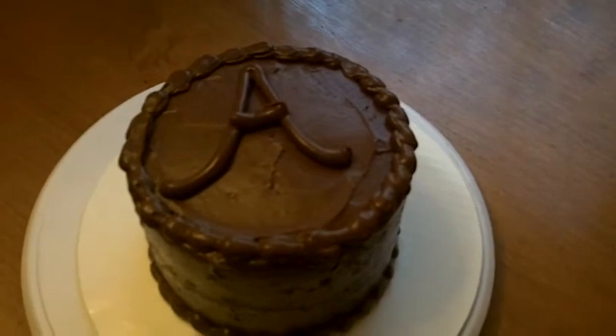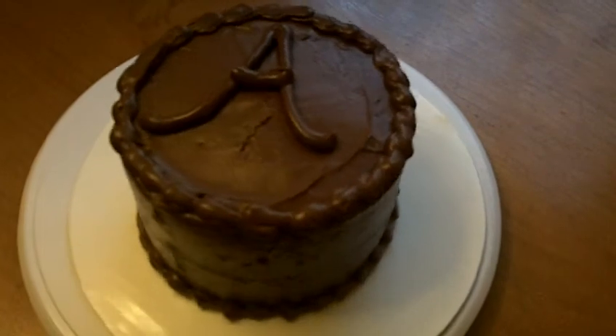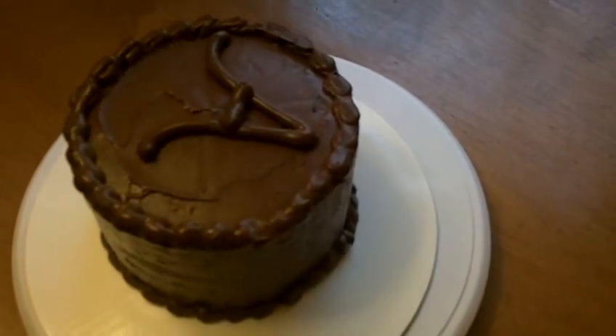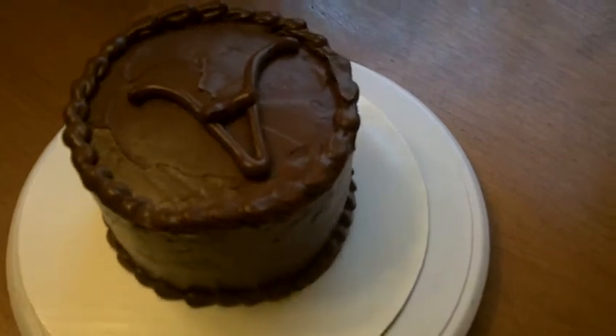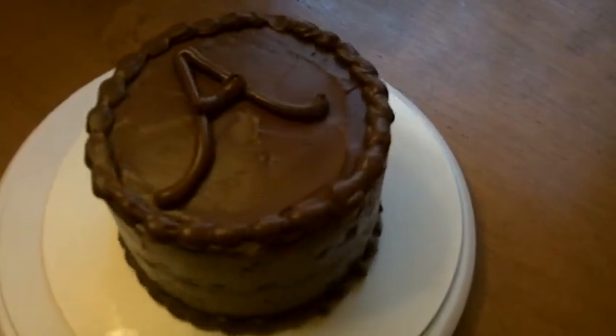She gets me a lot of business. Hey, Alicia. Thank you so much, I appreciate you. It's filled with fudge cake filled with fudge, and then fudge buttercream icing and her initial.